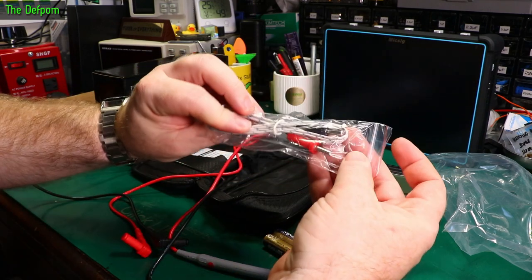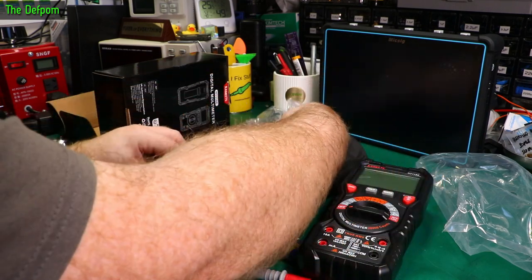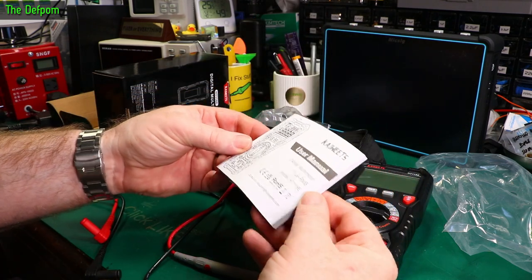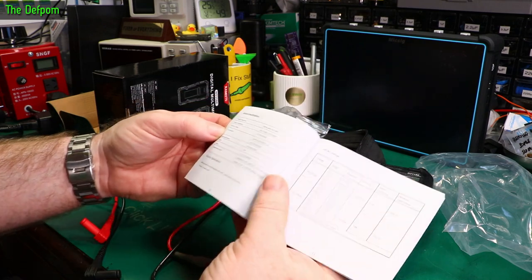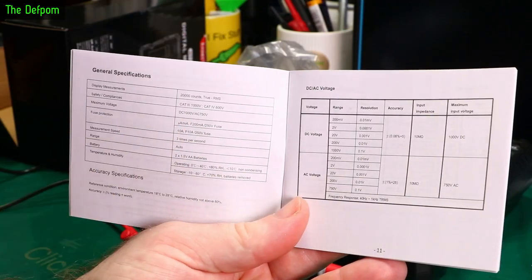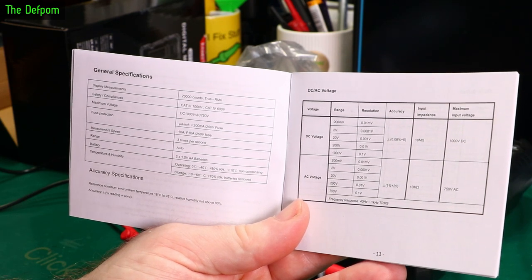Got a little temperature probe. There's a manual. It's a True RMS meter. It's 20,000 count, CAT 3 and CAT 4 apparently.